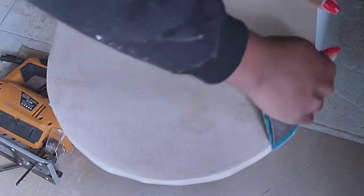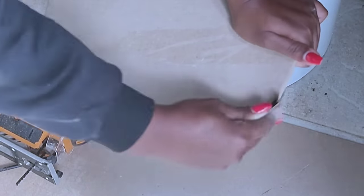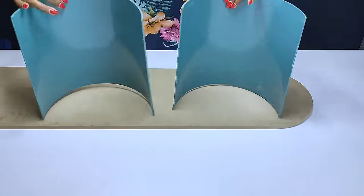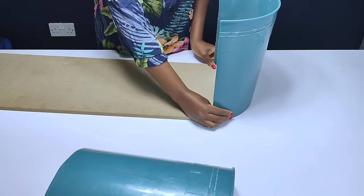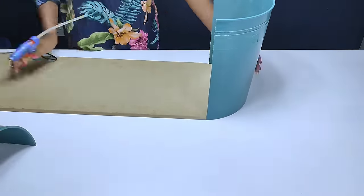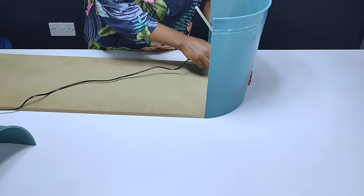I then used rough sandpaper to sand the MDF boards and smoothen the rough edges. To make it easier to use the two halves, I had to cut off the lower part of the bucket and left it just as flat as the upper part. I placed it onto the end of the MDF board and proceeded to secure it using a hot glue gun, so that it would be easier to add in screws.